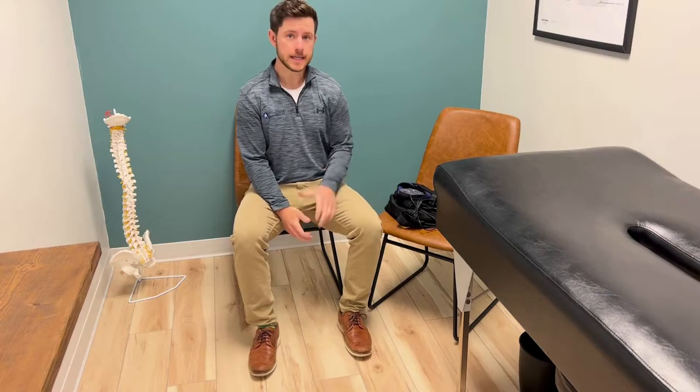Hello, I'm Dr. Evan Norum with Advantage Neuropathy, and this video is on our low-level light therapy boot and how to use it.